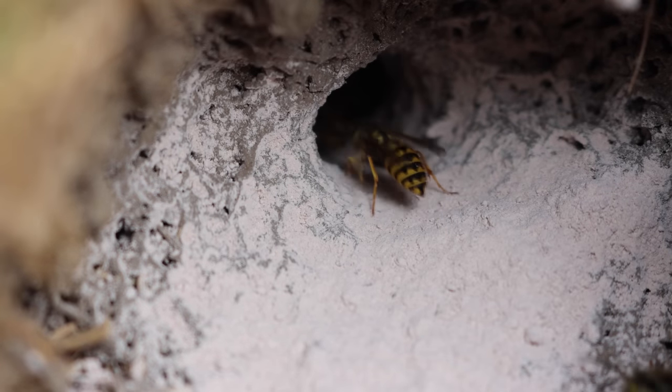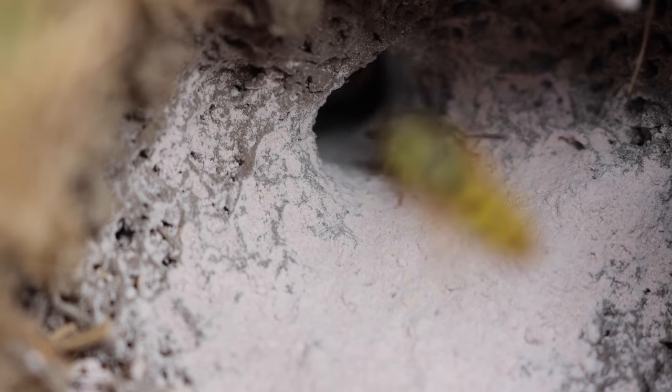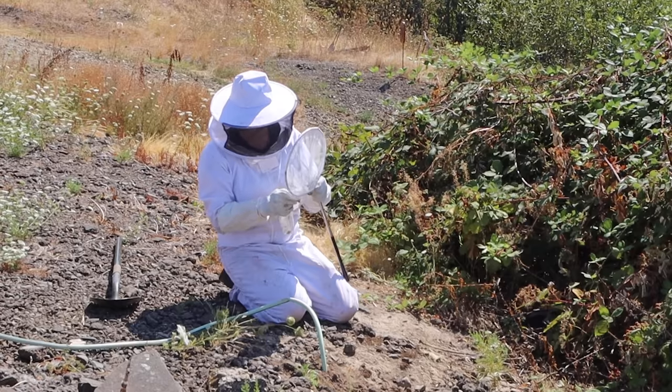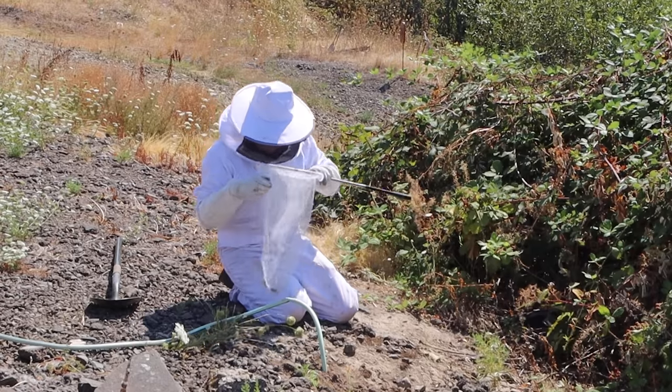As they land they'll get the dust on their feet and body and climb down underground into the chamber. In today's video I'm going to show you the most simple and stress-free way of completely destroying a ground yellow jacket nest. If you've followed my channel for a while you know this time of year friends are constantly calling me to dig these nests up and deal with a dangerous situation.